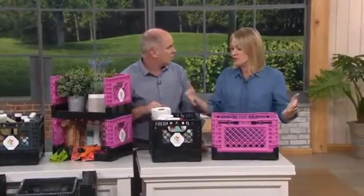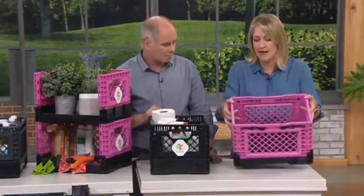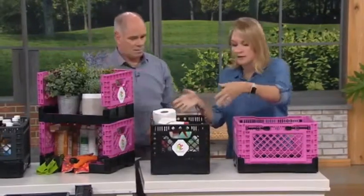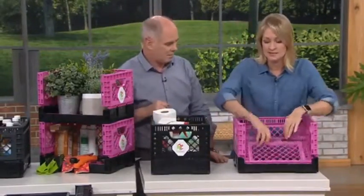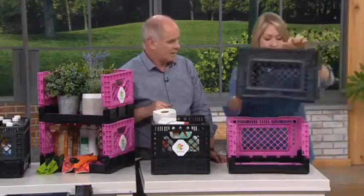Carry size is important to me because if a tote is too big and I load stuff in it, I can't even carry it. So with this, it's kind of just the right size — it's perfect. I can carry all my cleaning supplies around the house, I can carry tools around. You can use these like this, and then you can stack another one right on top.